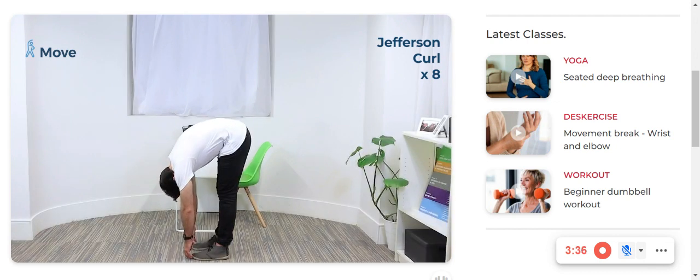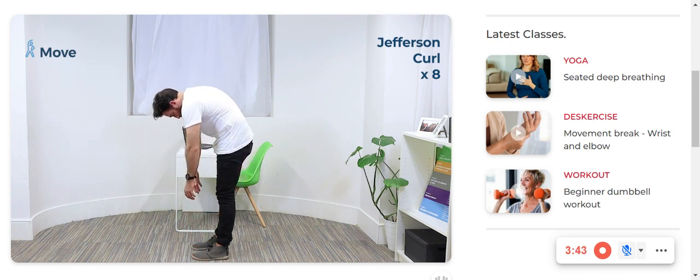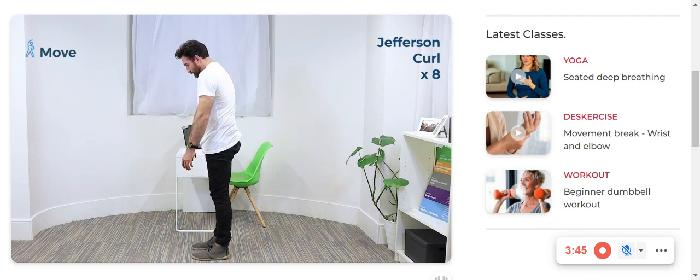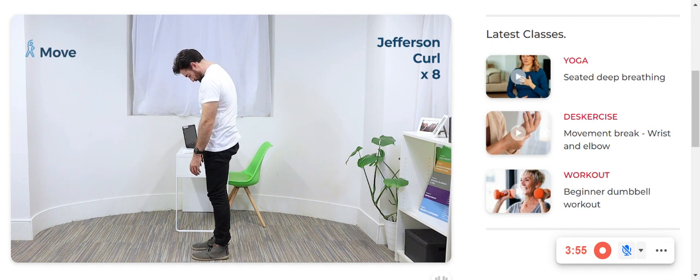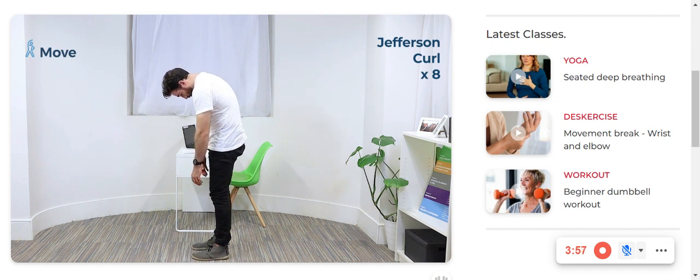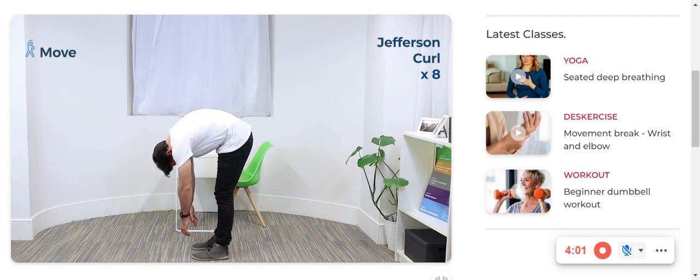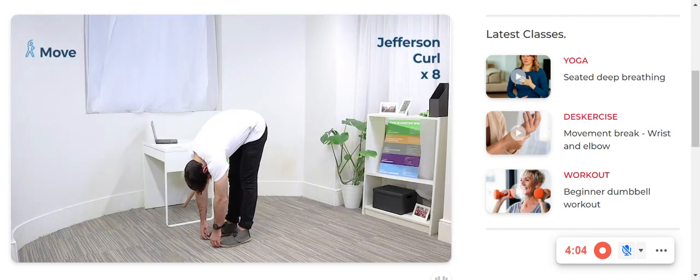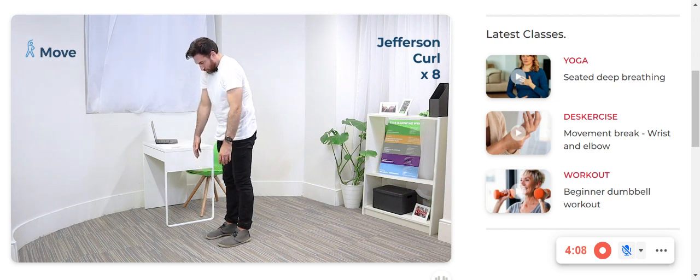As low as your body will allow. If you want, you can hold the opposite elbows and let them hang. Keeping the abdominal pressure, let's start to stack vertebra by vertebra. Squeeze your bum. And let's repeat — starting with the chin and working your way down, segment by segment. Abdominals on. Squeezing the bum. Coming all the way up.